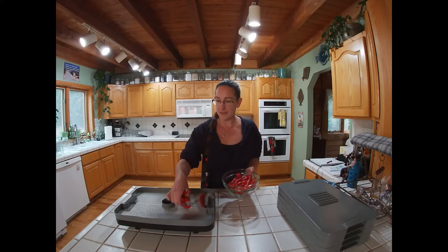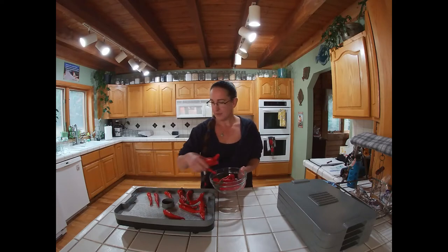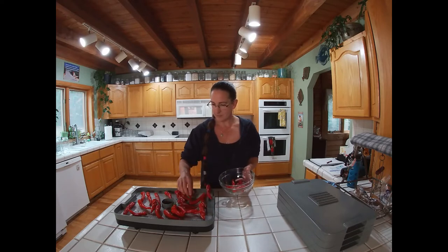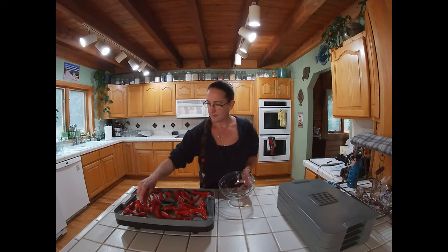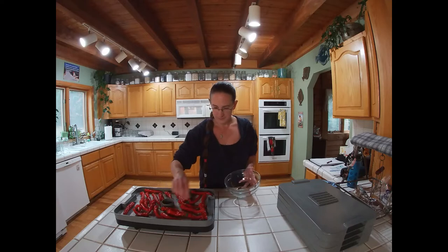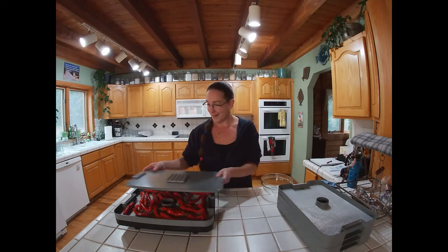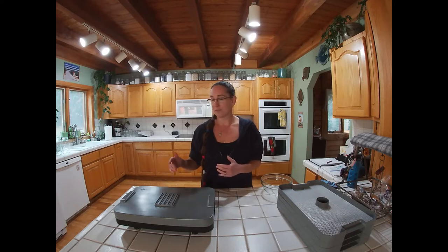This could not be any more simple. You just put your clean peppers right onto your dehydrator and put your lid on. Then you're going to crank the heat up all the way to the top. My dehydrator goes to 155, so I'm going to turn it all the way up to 155.